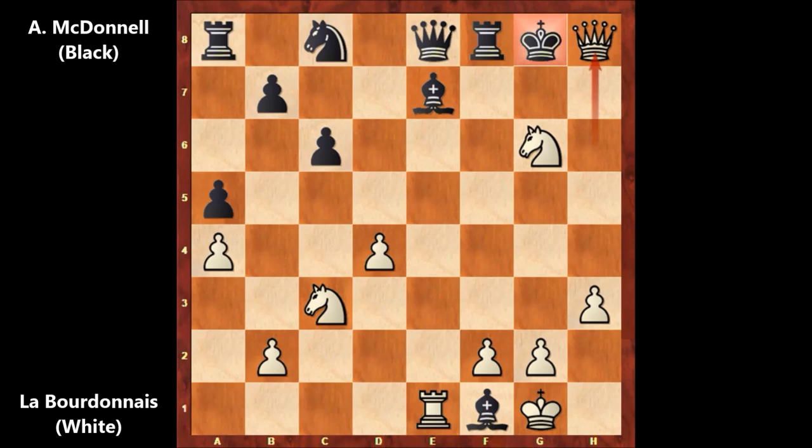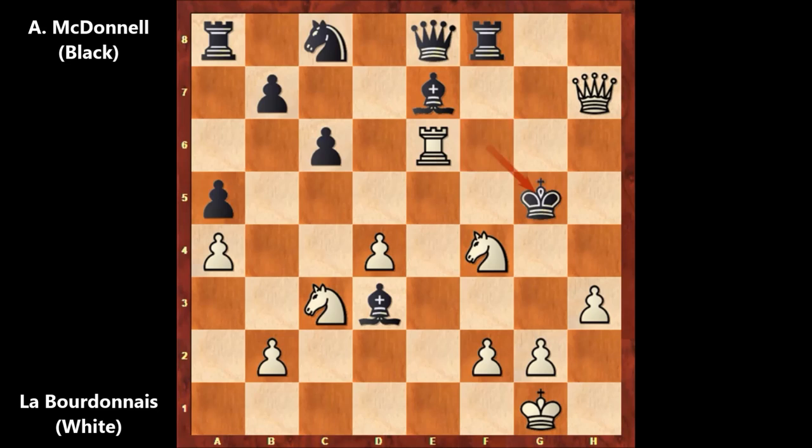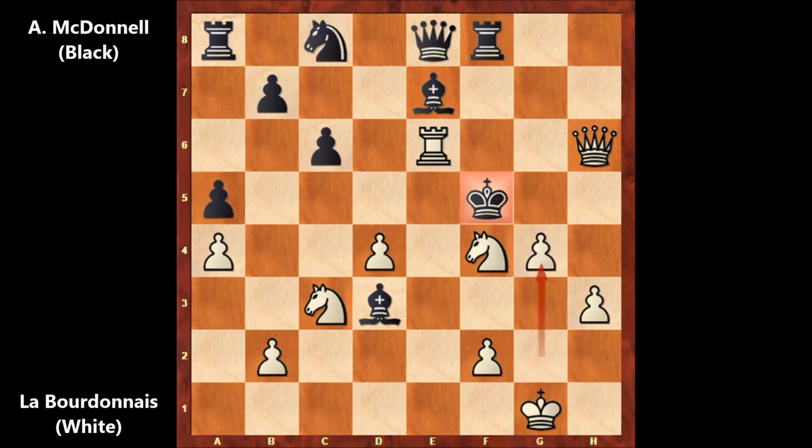Labordonne played queen to h8 check, king to f7, queen to h7 — the king's safety horribly compromised, not even capturing the rook but hunting the king. King to f6, knight to f4 by Labordonne, threatening knight to e4 checkmate. Defending with the bishop — if for example b5, then knight to e4 checkmate. So bishop to d3, but Labordonne played rook to e6 check, king to g5, queen to h6 check, king to f5, and there is checkmate in one move. Labordonne played g4 — checkmate!